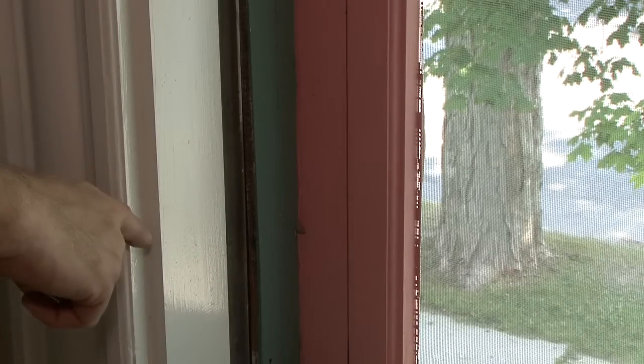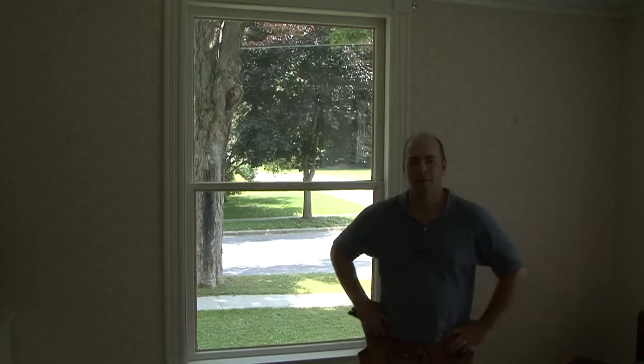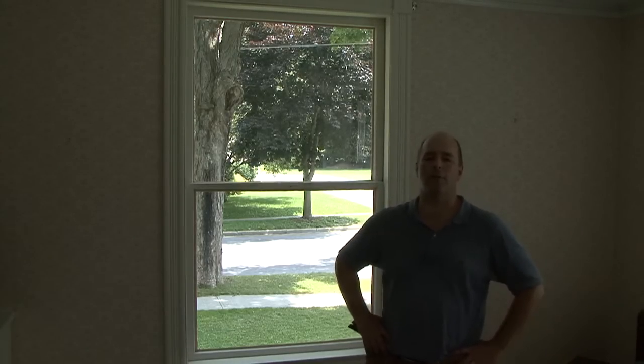The final measurement is the jamb width. This width measurement does not include the trim, so ours is 6 and 3 quarters. With both the glass size and rough opening information, as well as the jamb width, you can go to your local lumber store and work with their window expert to determine the best replacement unit for your situation.